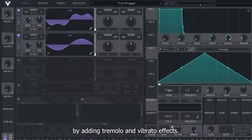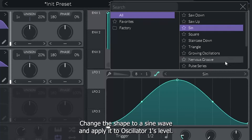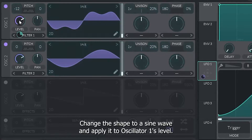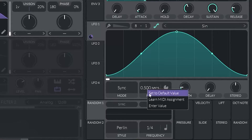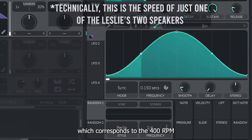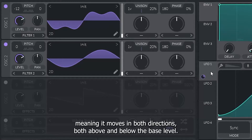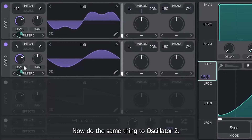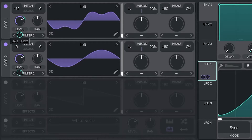Let's simulate the sound of the Leslie speaker by adding tremolo and vibrato effects. We can make a tremolo by modulating the volume, and a vibrato by modulating the pitch. Go to LFO 1, change the shape to a sine wave, and apply it to Oscillator 1's level. Change the LFO mode to sync and the LFO frequency to be set in seconds. Set the frequency value to 0.15 seconds, which corresponds to the 400 RPM speed of the Leslie speaker's rotation. Set the modulation on Oscillator 1 to be bipolar — meaning it moves in both directions, both above and below the base level. Now do the same thing to Oscillator 2. Adjust the modulation amount on both oscillators until it sounds right to you.